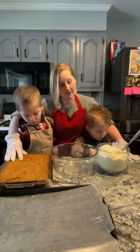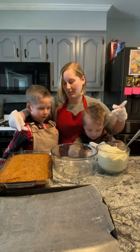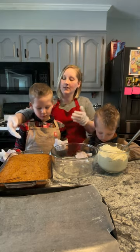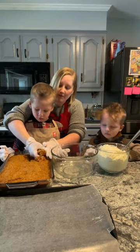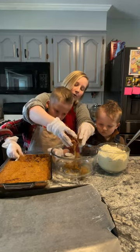We have to take our carrot cake and our cream cheese frosting, and we've got to mix them up in the bowl. We're just going to start by grabbing some of our carrot cake with our hands and crumpling it right into the bowl.